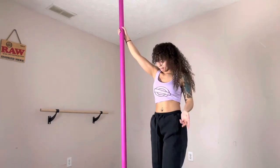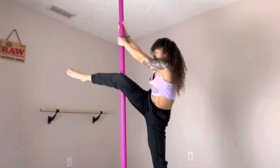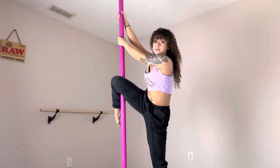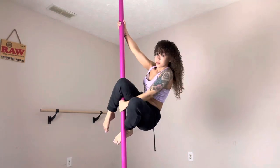If you're a beginner and you're still working on building the strength to do that, here's a really good trick for you. To start out, you need to be in a jasmine — so you're going to start in the side climb, just do one side climb into your jasmine.